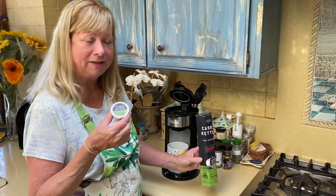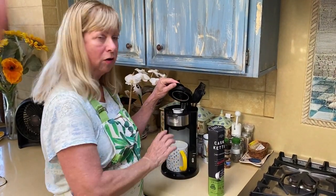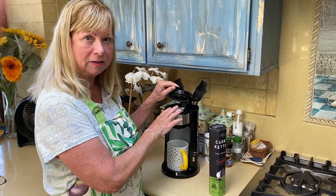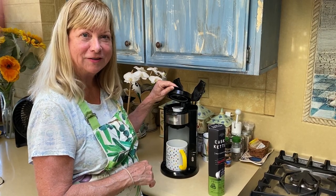They're so easy. You just shake the little container, you put it in your coffee maker which makes individual cups, and add water, and in two minutes you've got a wonderful beverage to enjoy.